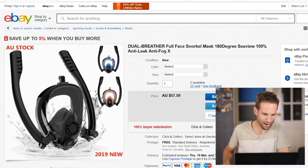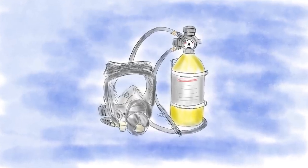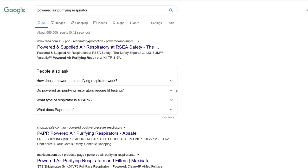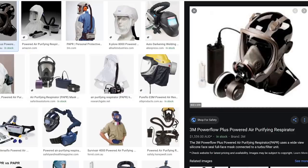In today's video, we are diving into some online shopping for a full-face snorkel mask so we can then build an atmosphere-supplying respirator to protect us from bad smells. This is going to be pretty casual. We're making a PAPR — a Powered Air Purifying Respirator — used for anything with heavy chemicals or some nasty viruses.